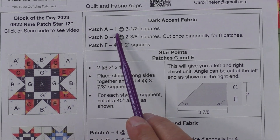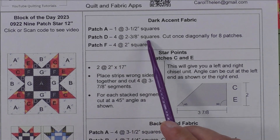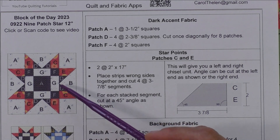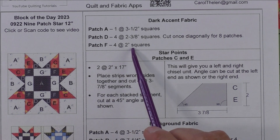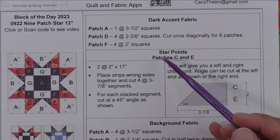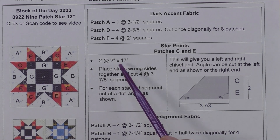Patch A: we cut one three and a half inch square — that's this square here. Patch D: we cut four two and three eighth inch squares, cut once on the diagonal for eight patches — these are the little units here, the dark accent fabrics in the star points. Patch F: we cut four two inch squares, and these are the corner pieces in the nine patch and the inside of the block.